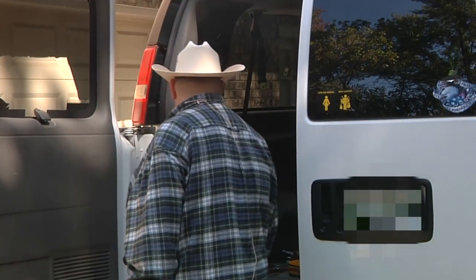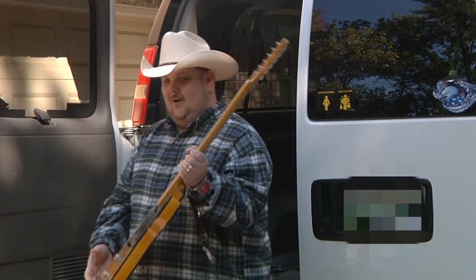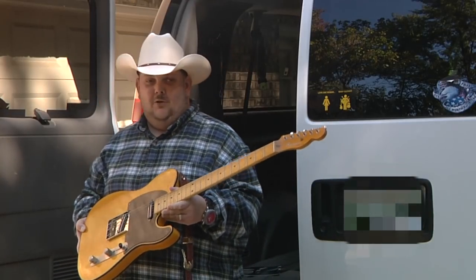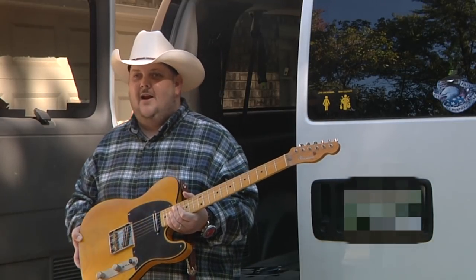So let me reach into Vanna White here and grab one. This first beautiful Tele that I'm holding here folks is made by a good buddy of mine from Blues Man Vintage Guitars. His name is John Scott and he's been a good friend of mine actually through David Allen.